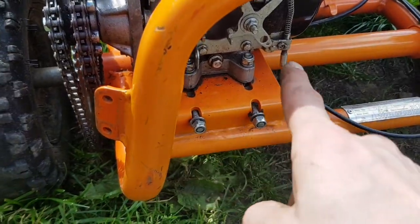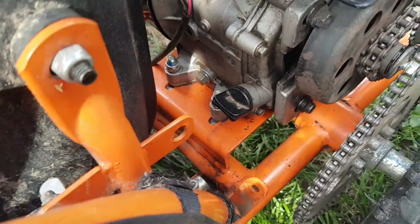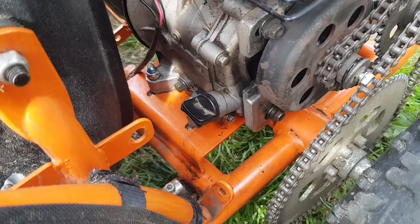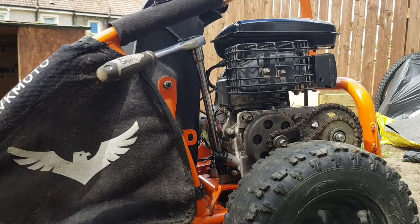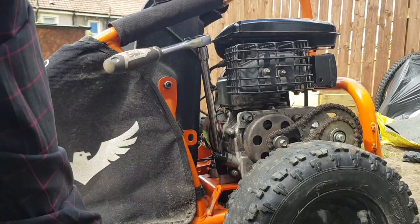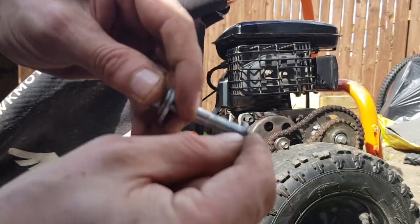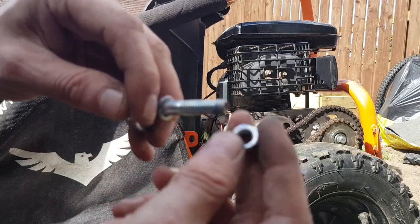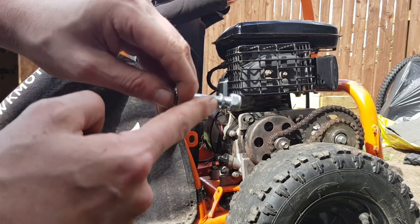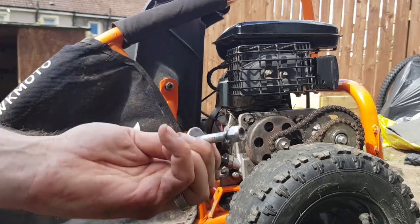Right guys, now we've done these two and these two, it's time to come around the other side of the engine and get these two. For these I just use two ratchets with a small extension and a long extension — a little ratchet at the bottom, big ratchet at the top, and we'll just start undoing them. Now when they come off, there will be a bolt and a washer and then a spring washer and then the nut. On the top when it tightens down, you put the spring washer on first and then the nut.